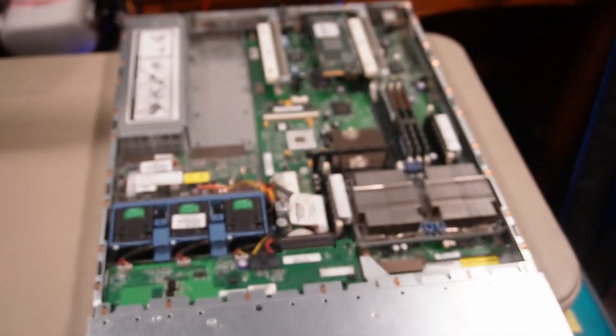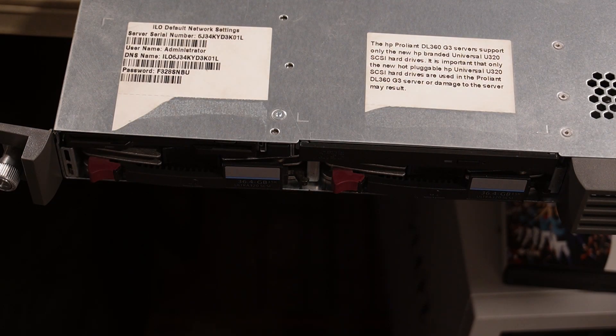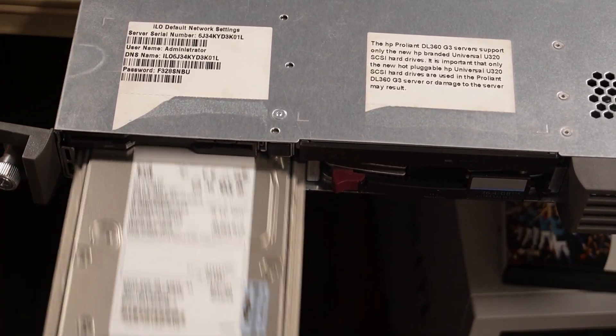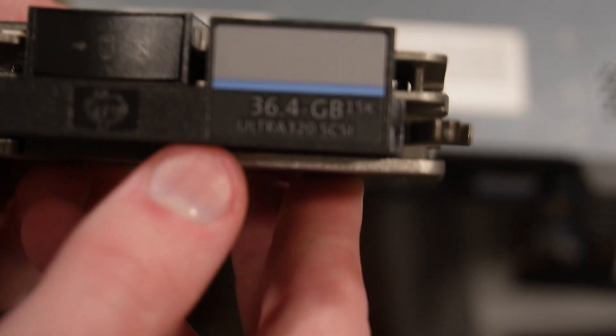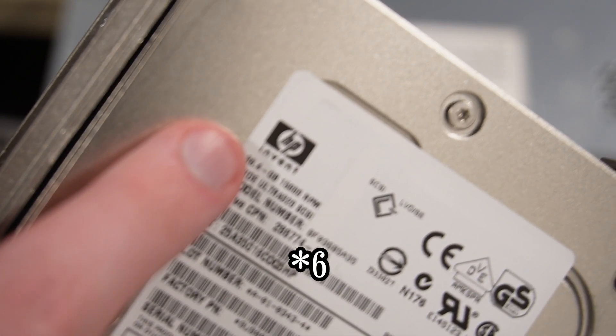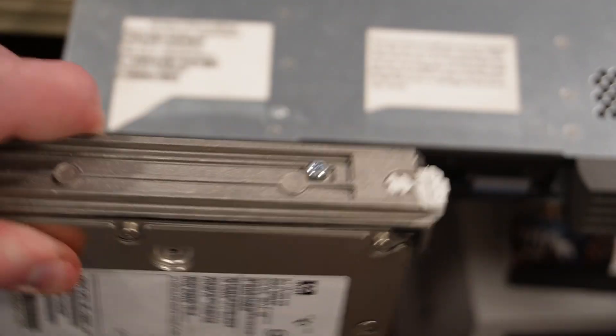Also, I didn't mention the two hard drives we have down here — these are Ultra 3 SCSI hard drives, and I'm pretty sure they're all 36 gigabytes. The label on the front says 32.4 gigabytes at the bottom of the HP icon. This is the Ultra 3 SCSI interface, the same one on the HP workstation I showed a little while ago.